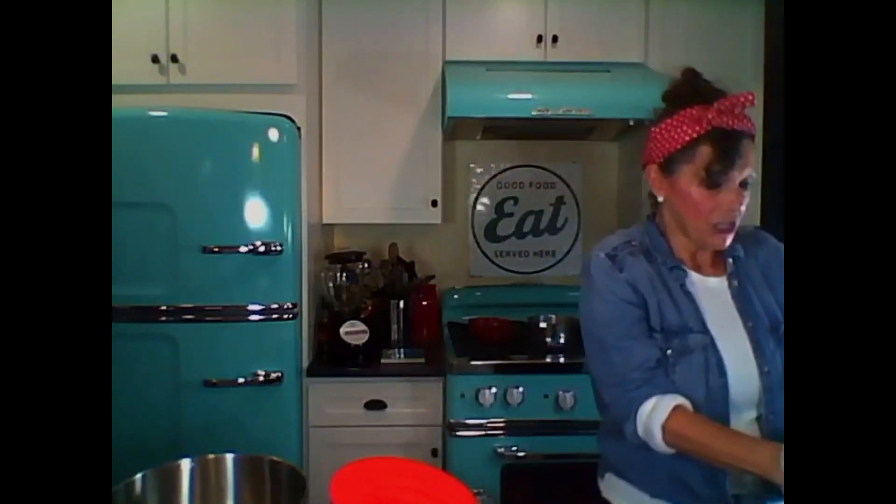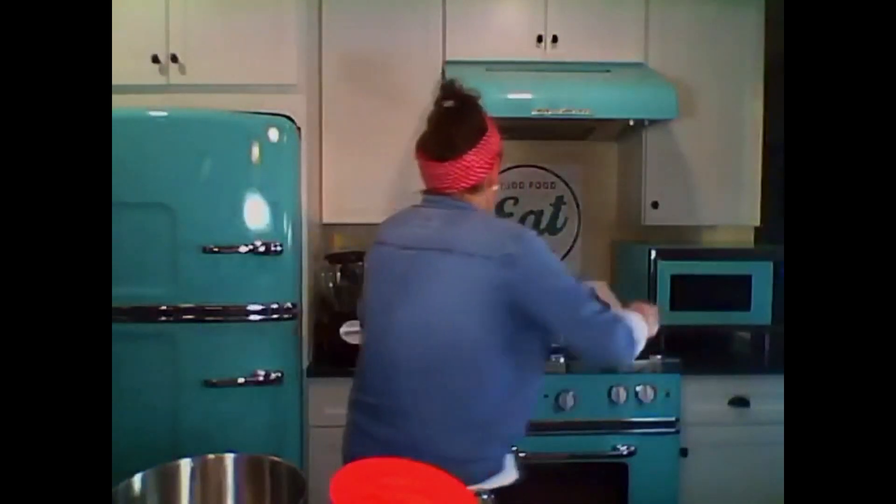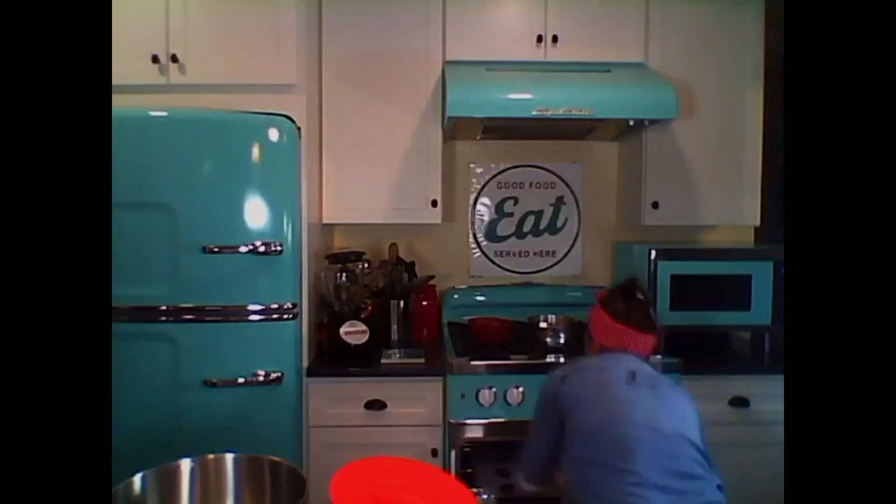We put it on the baking sheet and put that in the oven for 10 to 12 minutes. For the sake of time, I'll show you that I already have some whoopie pie cakes made, and we'll fill those.